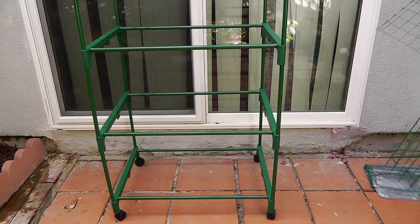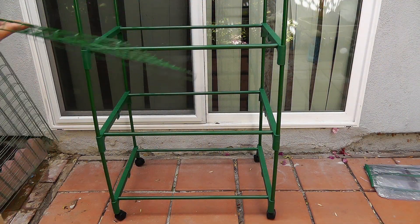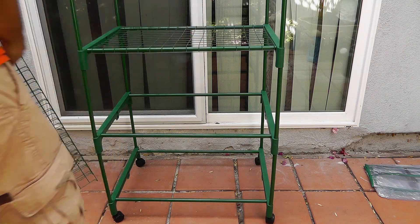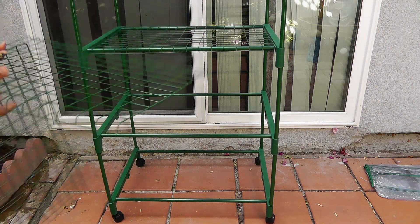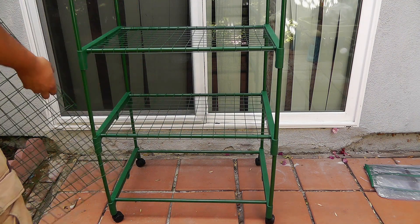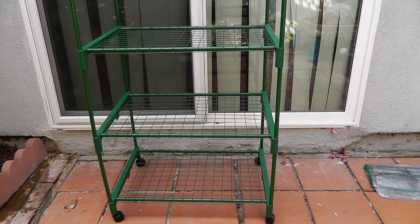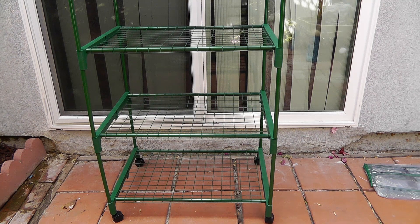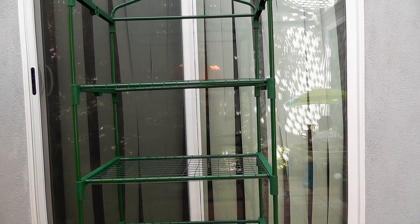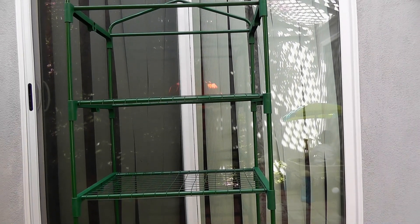Now what we will do is go ahead and install our shelves — the racks that will hold your containers, your seed starters, etc. Since this is a four-tier greenhouse, they provide four shelves, four trays or four racks. Our assembled greenhouse is looking pretty good — the frames look all nice and the shelves are in place.